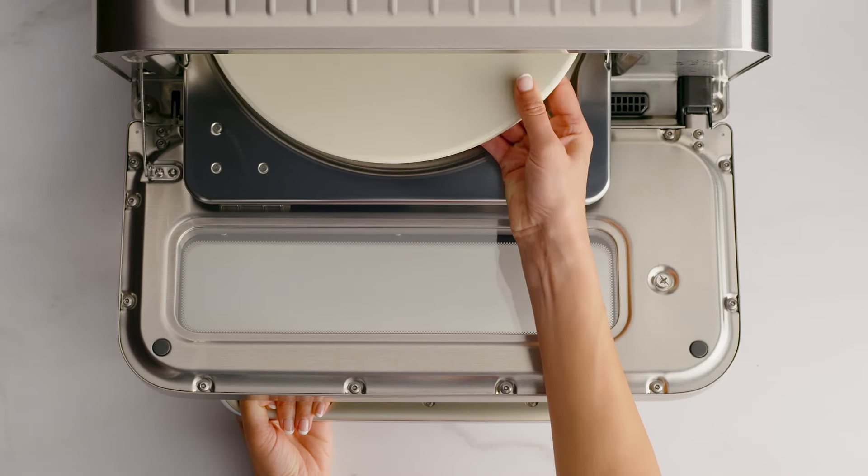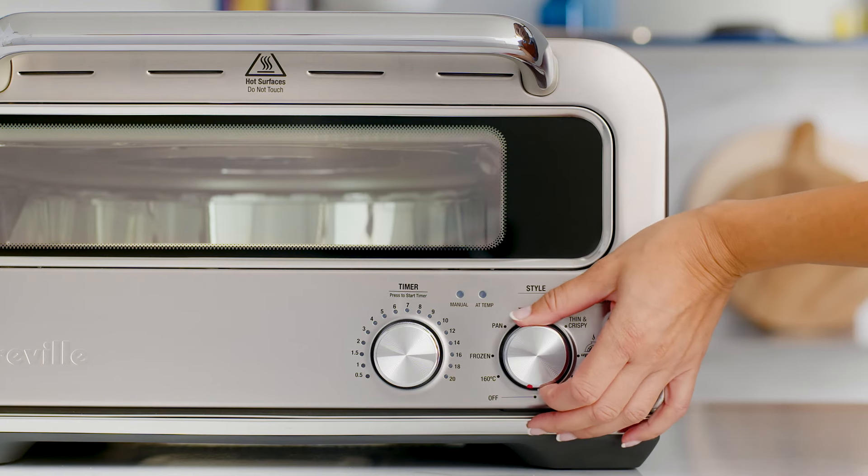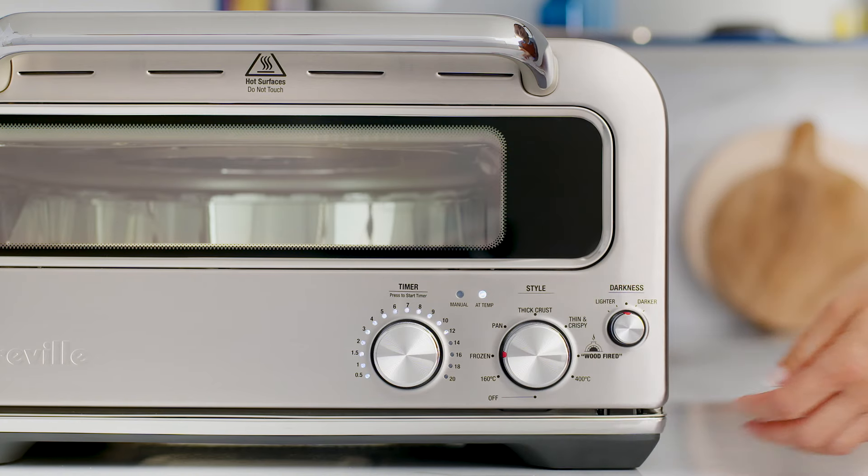Simply insert the pizza stone into the oven cavity. Turn the style dial to the frozen setting. The time dial lights will illuminate with the recommended time for the setting.